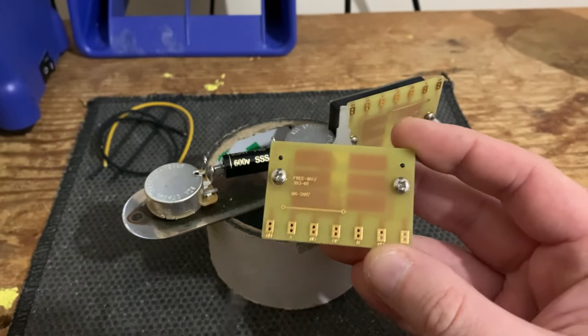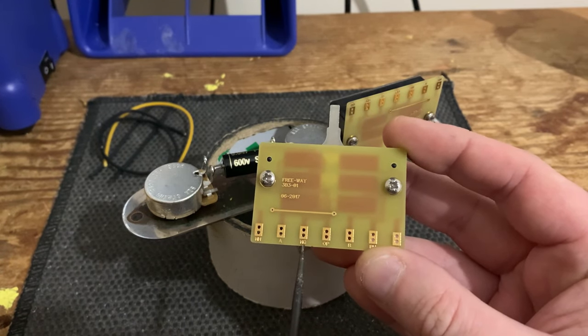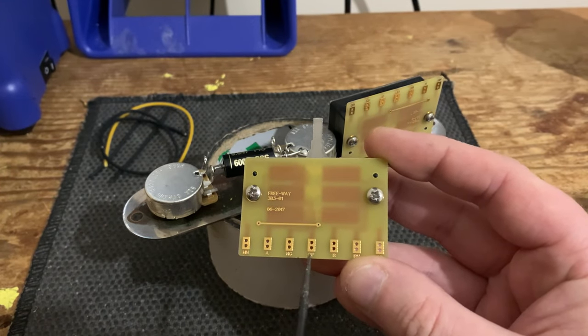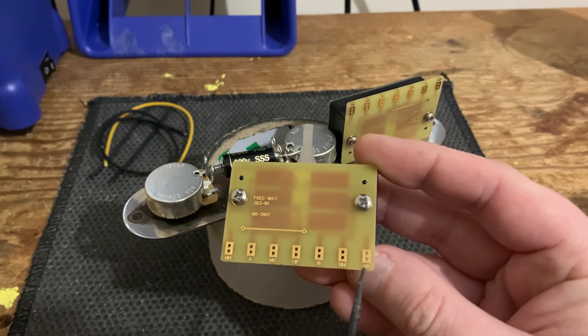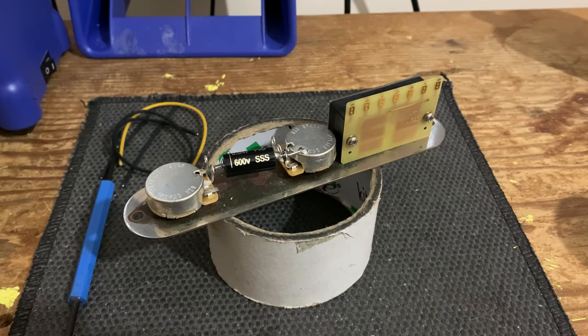To highlight what they are: NH is neck hot, A is one of the commons, NG is neck ground, OP is output — that's what connects the switch to the volume control — B is another common, BH is bridge hot, and GD is ground.